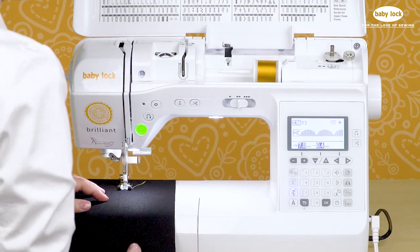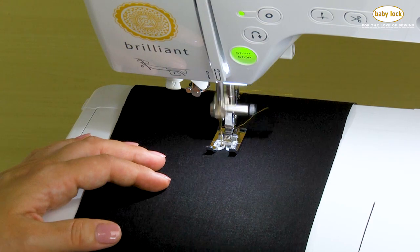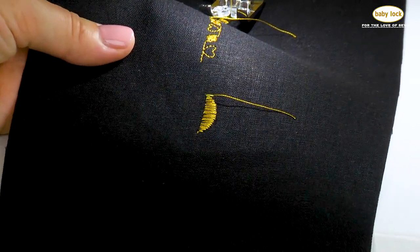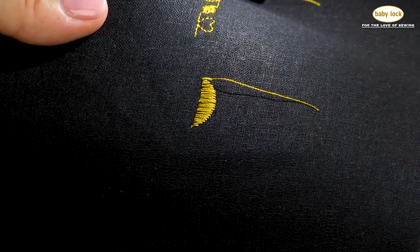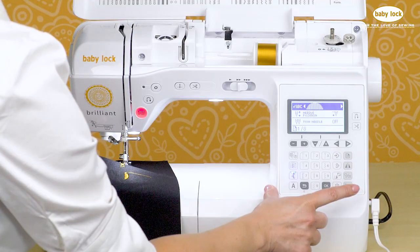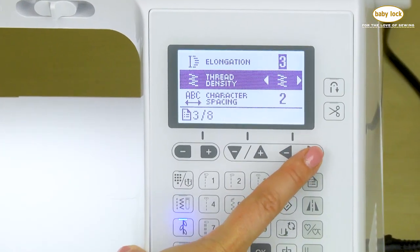There are some special features built into these satin stitches. Let's take a look at one so we can see what it looks like — I'm going to touch reinforcement so that it stitches one and then stops. I'm using a 40-weight rayon embroidery thread, and this stitch looks a little bit sparse to me; it's not completely filled in. The solution is built right into the Brilliance. If we select the settings key and then arrow through the pages until we find thread density, we can make it denser.